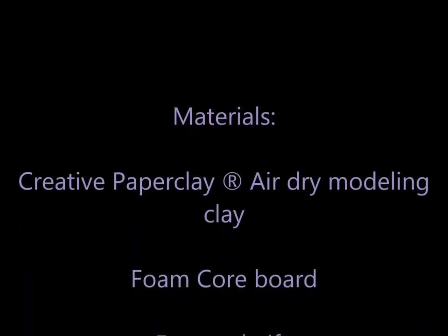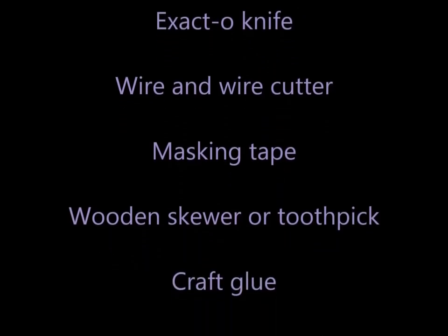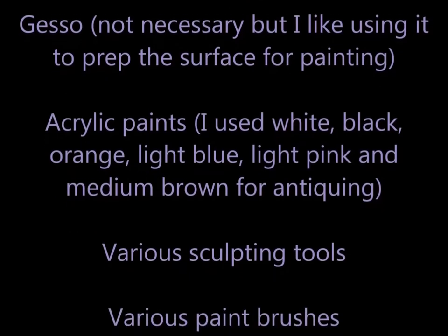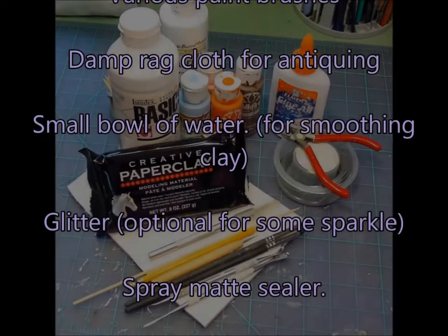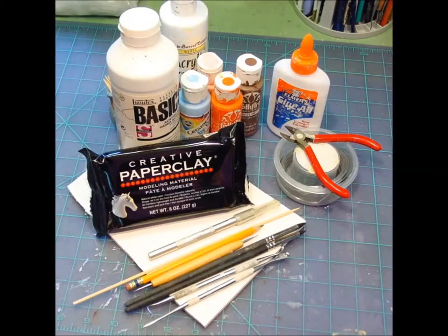Here is a list of materials you're going to need: Creative Paperclay air dry modeling material, foam core board, an exacto knife, wire and wire cutter, some masking tape, a wooden skewer or toothpick, craft glue, gesso (not necessary but I like using it to prep the surface for painting), acrylic paints — white, black, orange, light blue, light pink, and medium brown for antiquing — various sculpting tools, various paint brushes, a damp rag for antiquing, a small bowl of water for smoothing the clay, some glitter for a little sparkle, and a spray matte sealer.